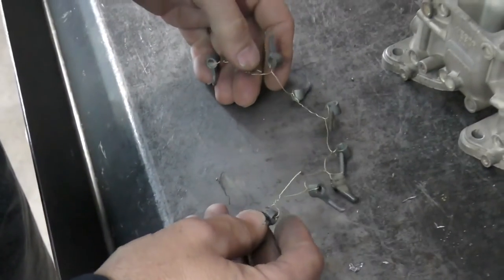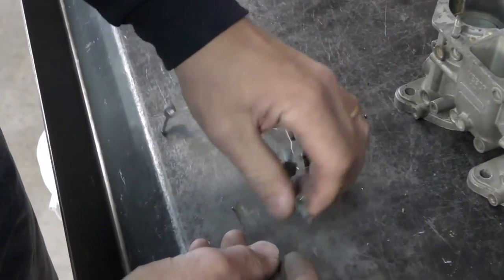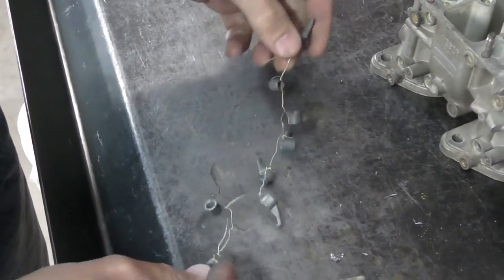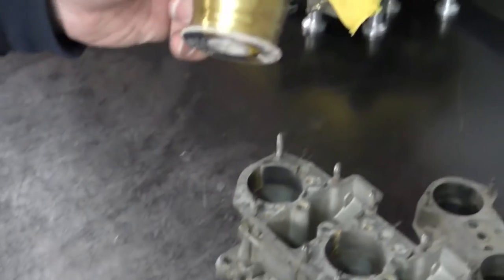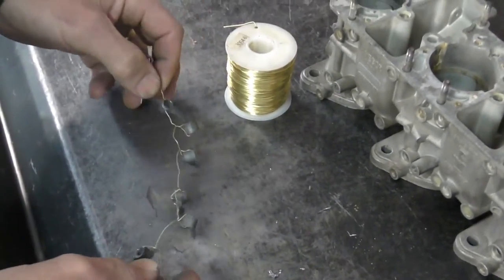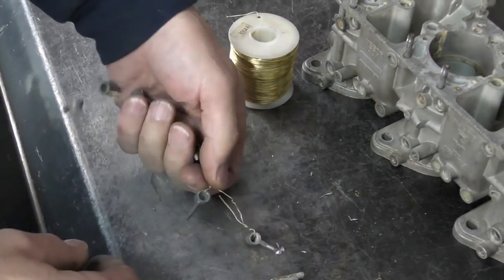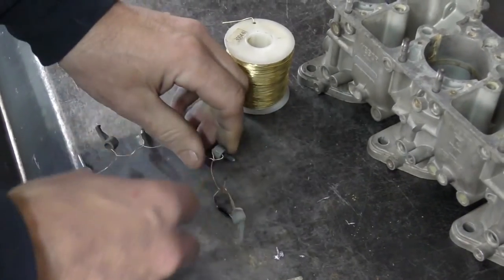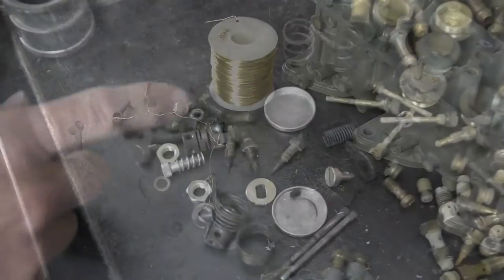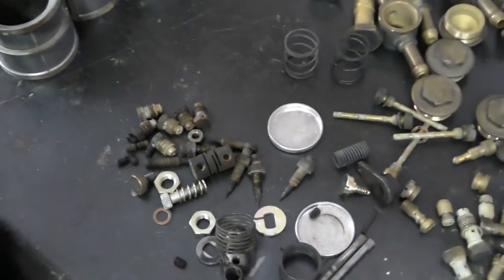One tip when blasting small parts — these are our accelerator pump nozzles. Trying to hold these with rubber gloves and blast them is really hard. What I do is take some brass wire — I buy it in bulk from the hardware store — and wire these pieces together. It makes them easier to handle. I can put this down on the blaster, blast away, flip it over, and move on to the next one. It helps a lot in dealing with those kinds of parts.